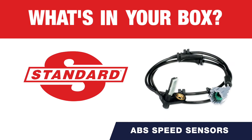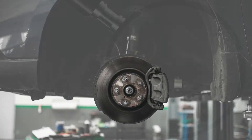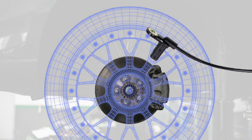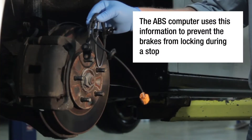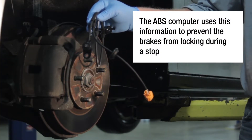What's in your box? Typically mounted at each wheel hub, the Anti-Lock Braking System uses an ABS or wheel sensor to monitor the wheel speed and send this information to the ABS computer. The ABS computer uses this information to prevent the brakes from locking during a stop.